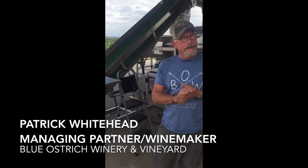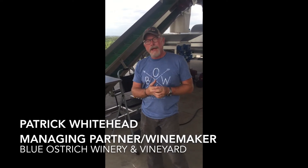It is August 11th, 2017. Today we're going to be creating the beginning of our new dry rosé. We're picking Tempranillo that we're going to crush and then press, and we'll be fermenting that over the coming weeks.